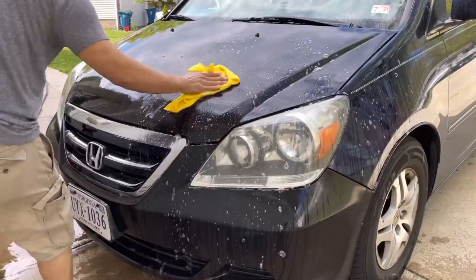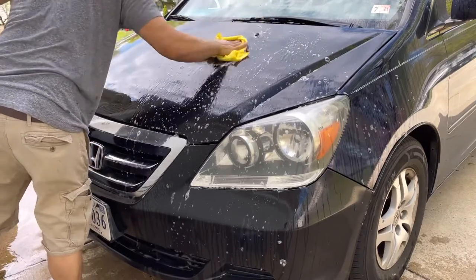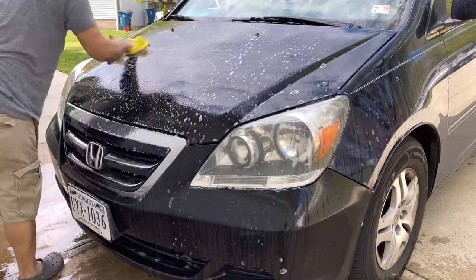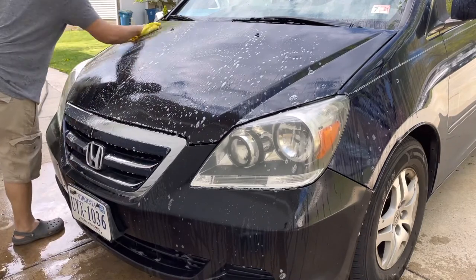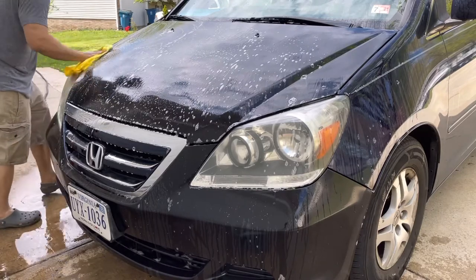We're going to use this power here. There's a little bind here but it's still holding. A lot of people were saying that this paint is not going to hold even a year — that it's going to fade away, it's going to chip off. So far, it's holding good.